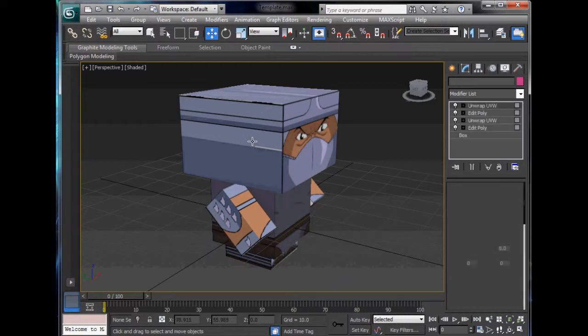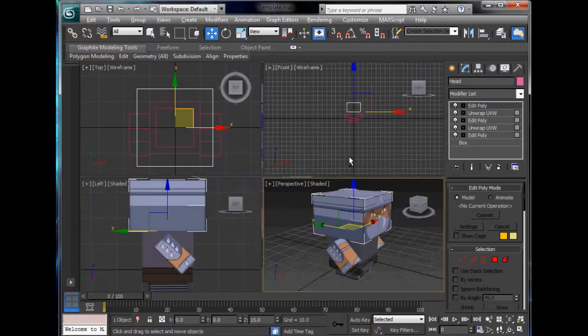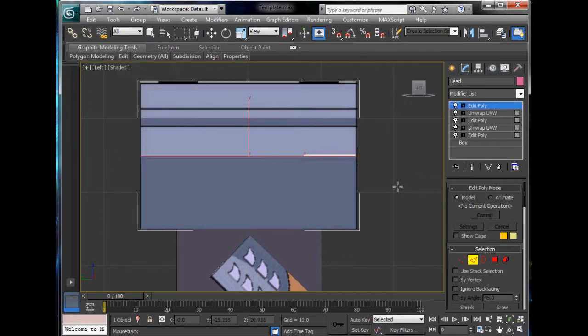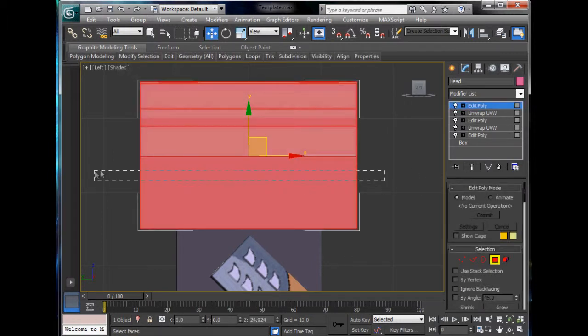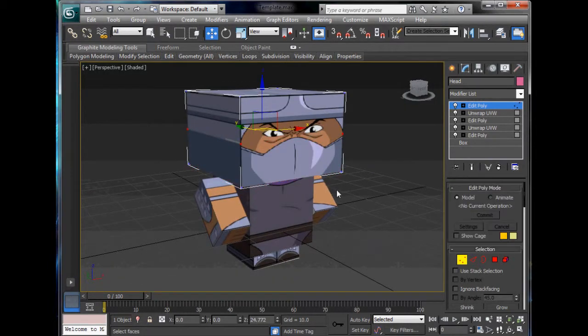So we are going to click ahead and add a new editable poly. Go into the side view and we are going to go to Edit and Swift Loop. We are just going to put a loop across here. Now we can select all these edges and we can extrude. That's what we are going to do.